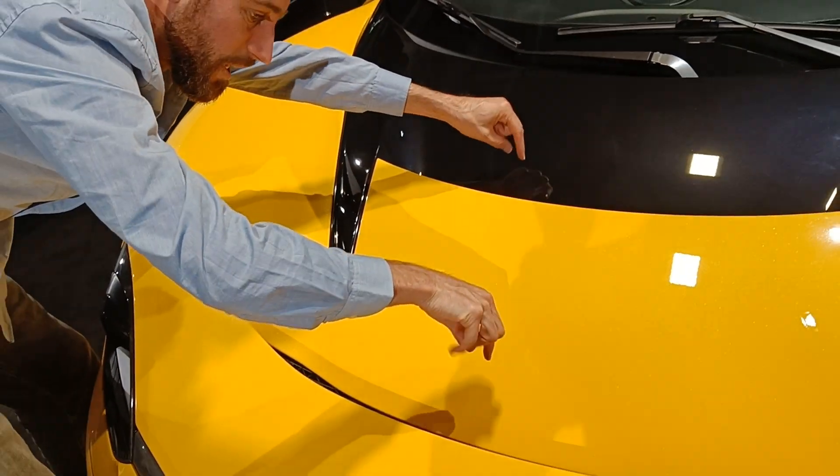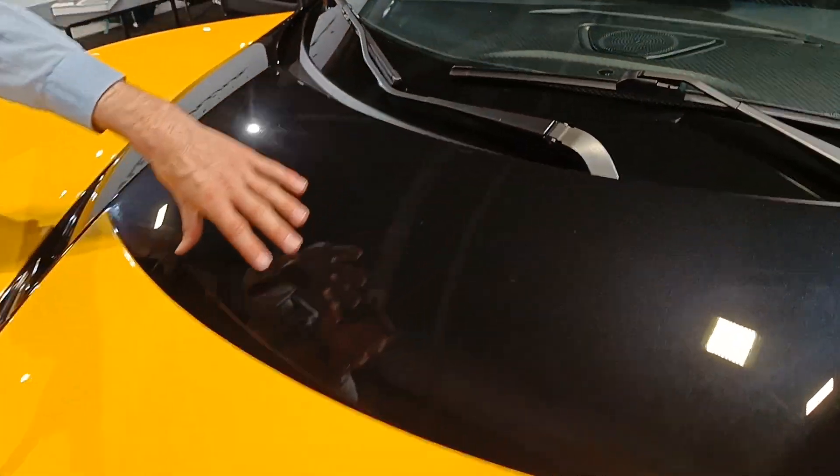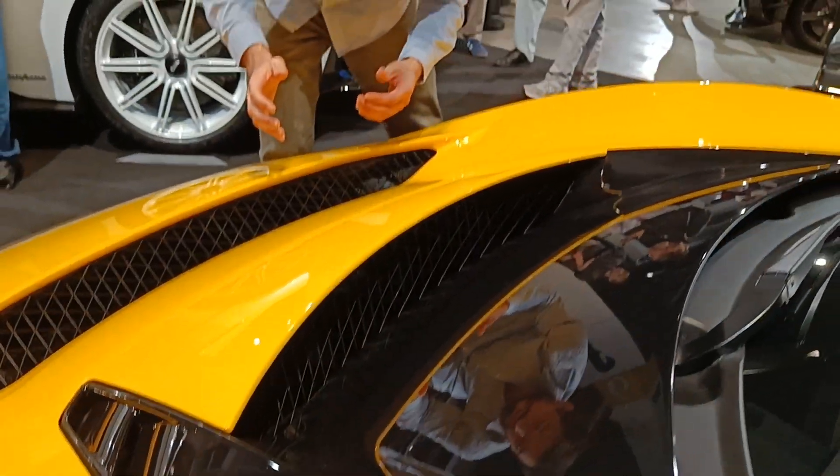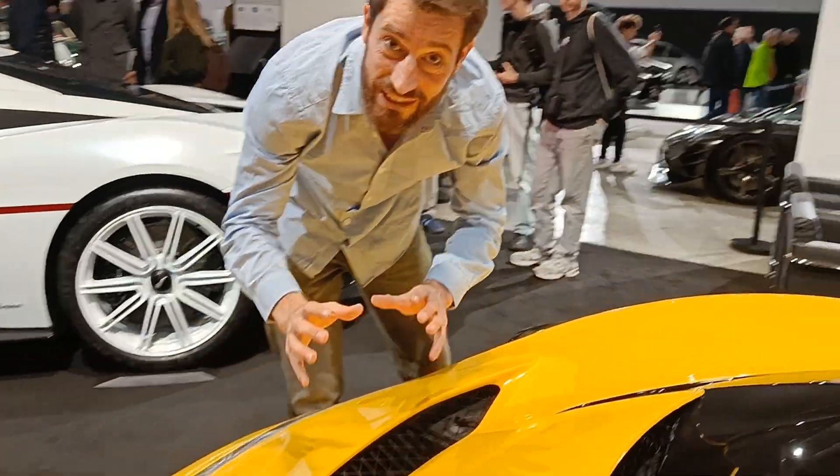If you look at it from this point of view, you can see that there are two slots through which the air can actually evacuate from the front hood to provide good cooling flow, and this will also help to increase the downforce as well.